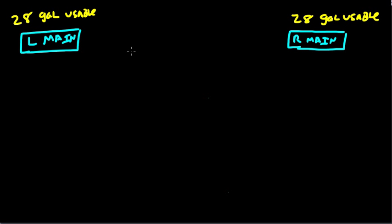Each one of these tanks holds 28 usable gallons of fuel. The total fuel for the SR20 is 56 gallons usable and 60.5 gallons of total fuel. What that means is that there is, in each tank, 2.25 gallons of unusable fuel. What is important is that we've got 56 gallons of usable fuel.